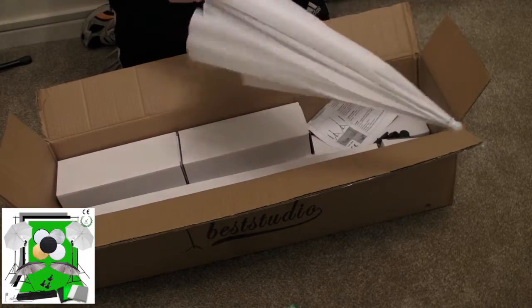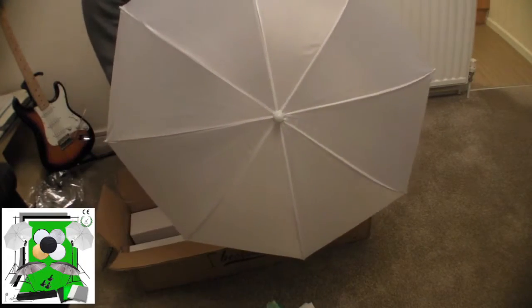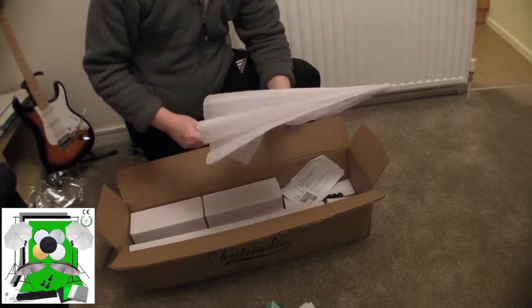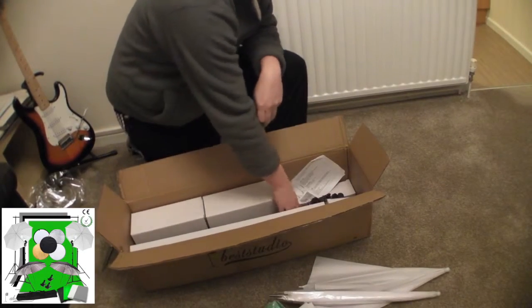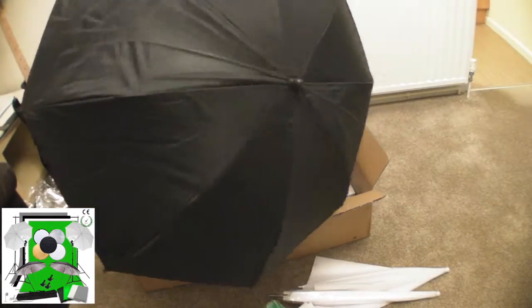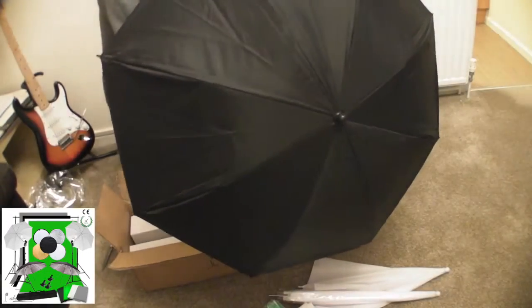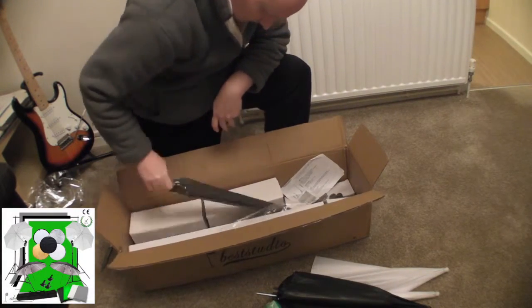We've got a white umbrella — just a basic white umbrella that you can use for shining a light through. It's not brilliant quality but it should do the job. You get two of these. Then you get one of these nice reflective ones, which is a standard black umbrella at the front, and on the inside it's got a reflective material to reflect the light back. You get two of those as well.